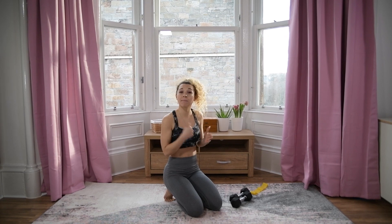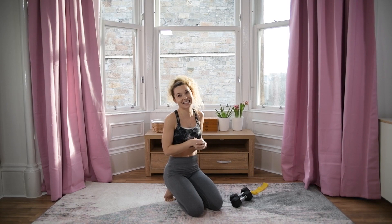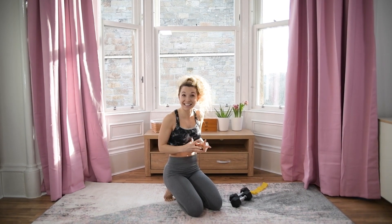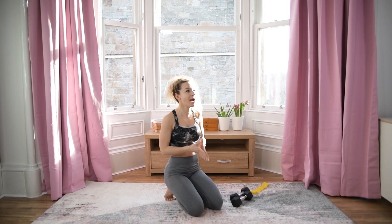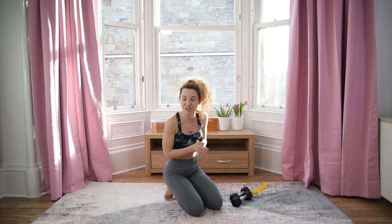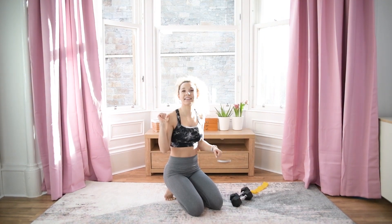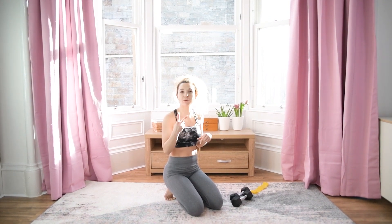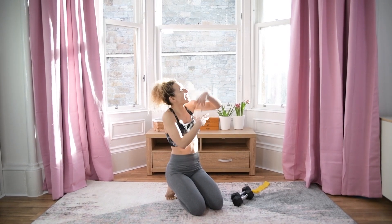We're aiming for as many reps as we can do in a 40-second interval, then we have a 20-second rest. We have 10 exercises, each done for 40 seconds, and then a 20-second rest. That means 10 minutes per circuit, and we're going to repeat the whole circuit two times — 20 minutes in total.